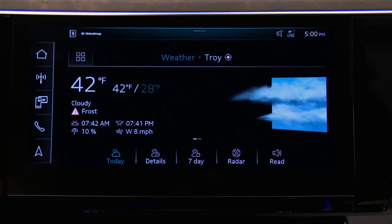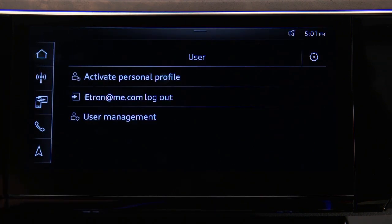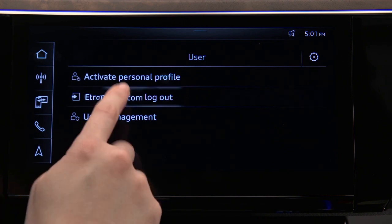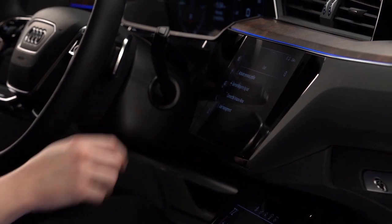Alexa will remain active until the My Audi account is logged out or the Alexa connection is disconnected. The Amazon Alexa connection provides convenient access to information and entertainment.